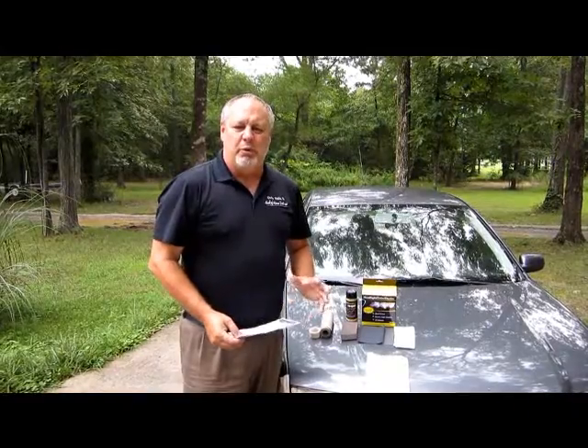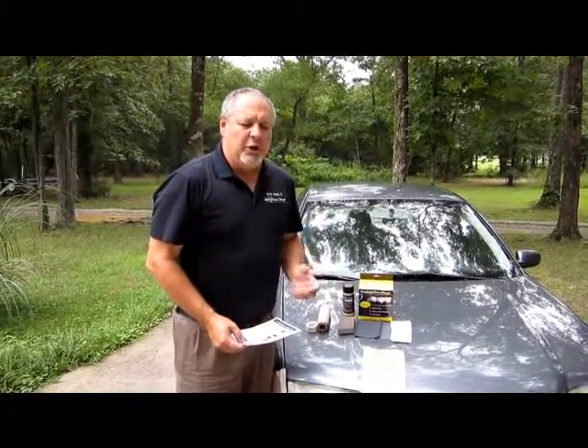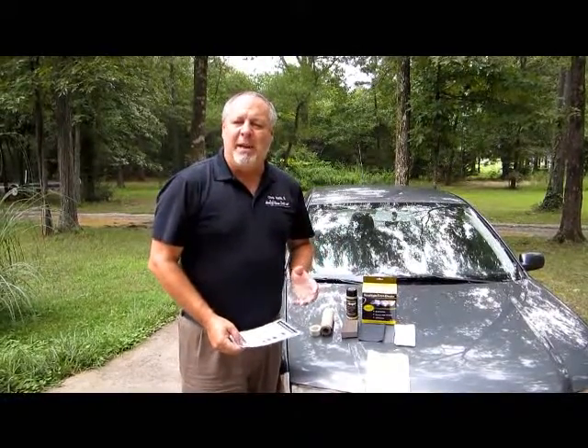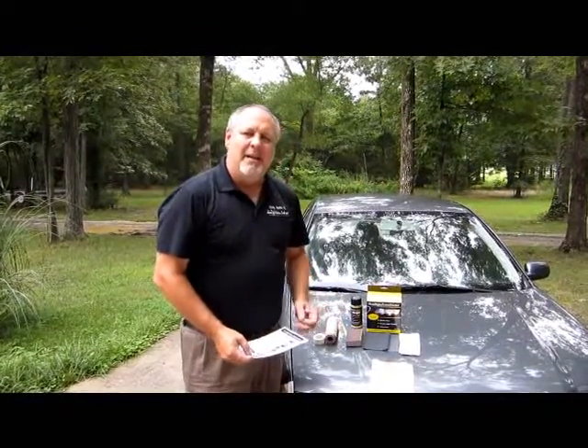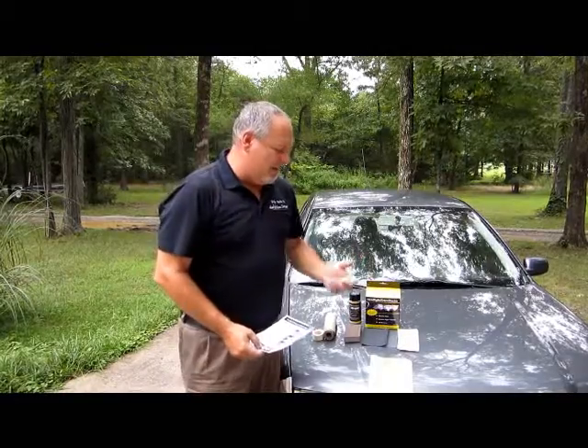Today we're going to show you this world-class system on an 04 Jetta, and we're going to show you how to tape it up, how to sand it, and then how to spray our patent-pending UV protective coating on this headlight that will give it a three to five year protection time in this process.